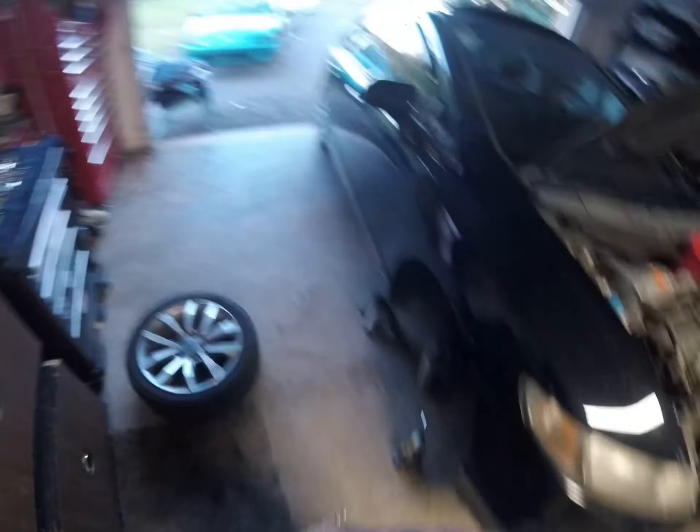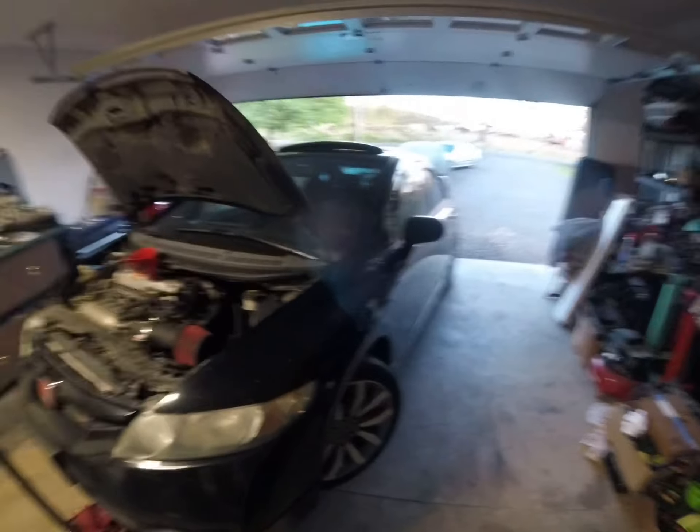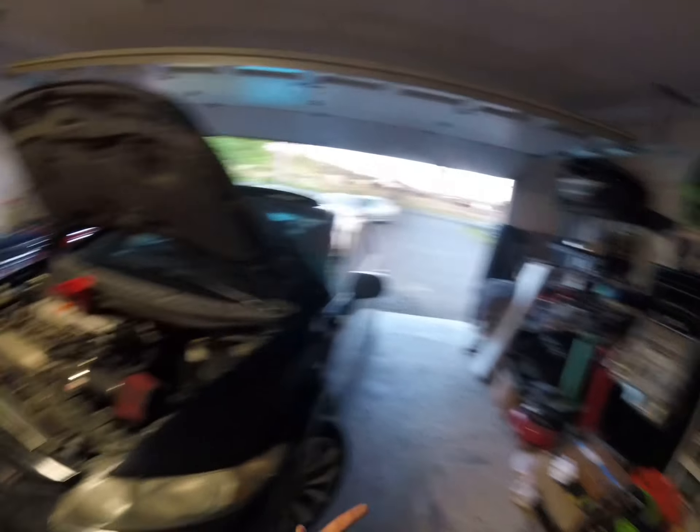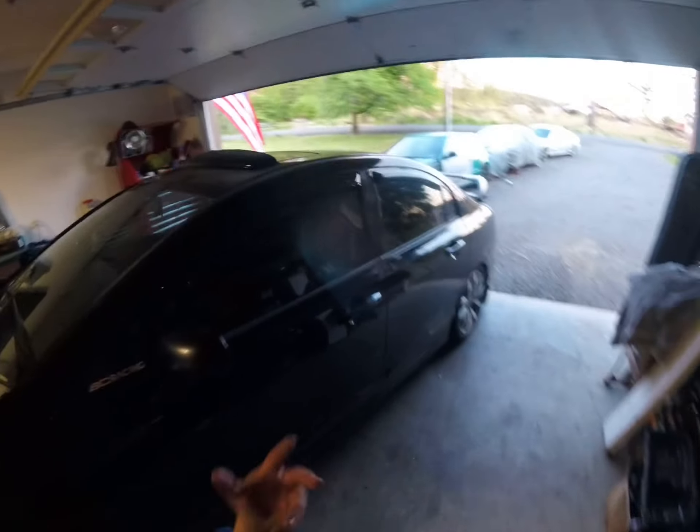We're gonna put this wheel on, take the jacks out, lower her down and fill her up — and we're done. Get into the car community because you want to, because you're passionate and have a love for cars — not for anything else. Not for women or guys, not for attention, not for clout — which is just attention but worse. That's not what it's for.